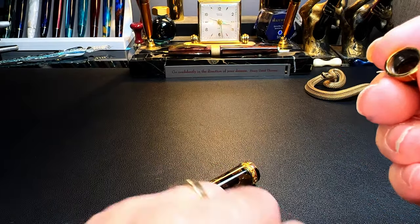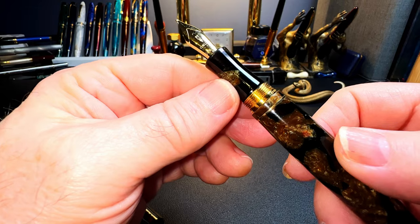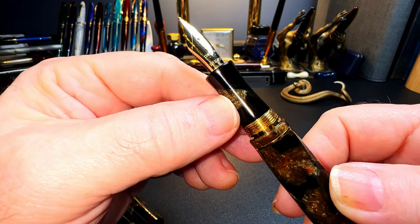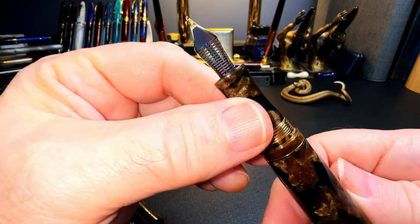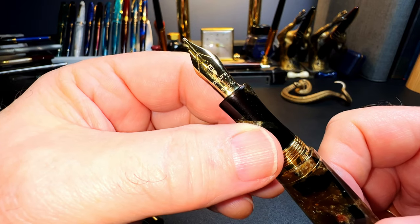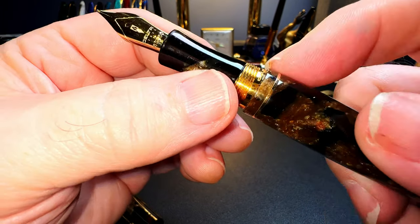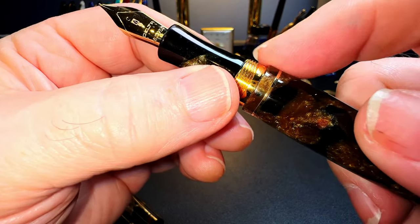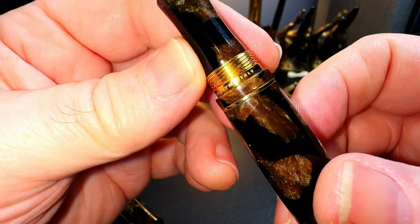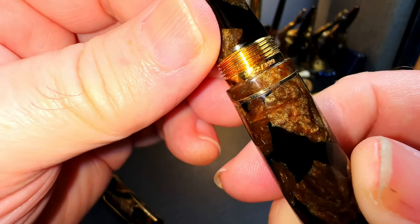The cap unscrews with one revolution to reveal a concave-shaped section made out of the same gorgeous celluloid and a beautiful number six size 18-karat gold Yovo broad nib with a black plastic feed. The nib and feed are part of an unscrewable nib assembly for maintenance or swapping. The section is long and comfortable, the gold-plated threads are smooth and unobtrusive, and at the base of the threads it says 'Delta Italy' on the front and the limited edition number 382 of 399 on the back.